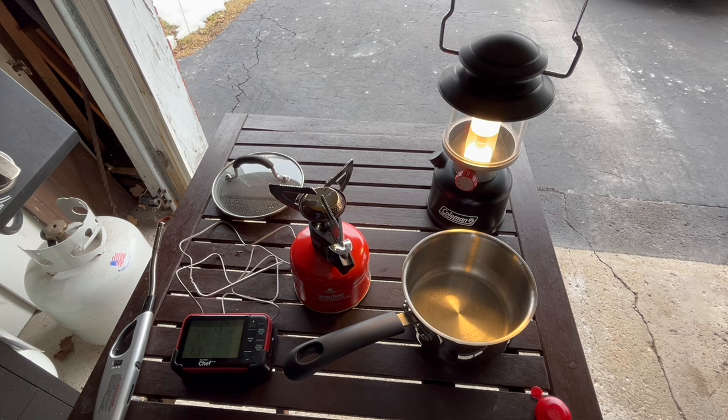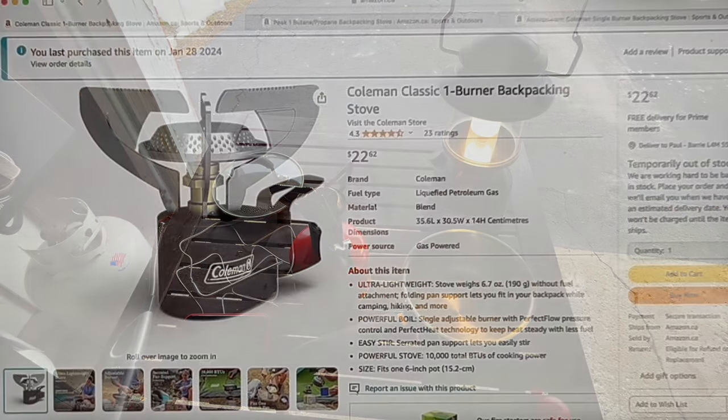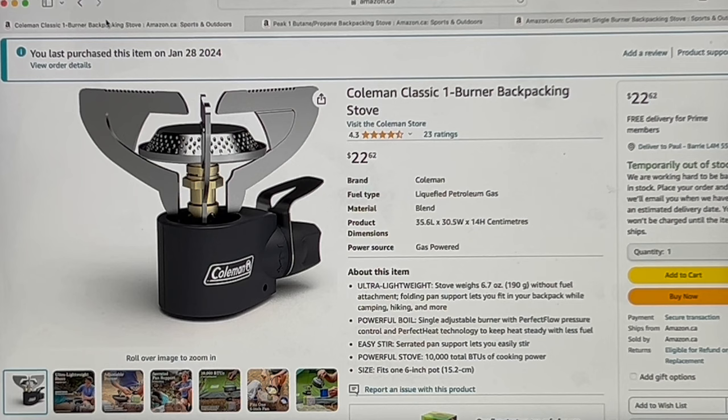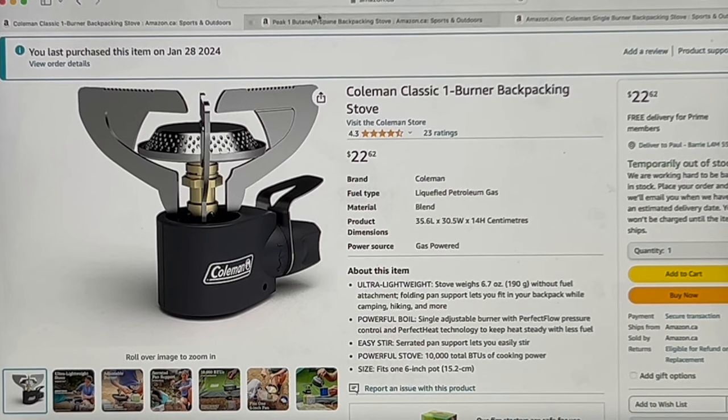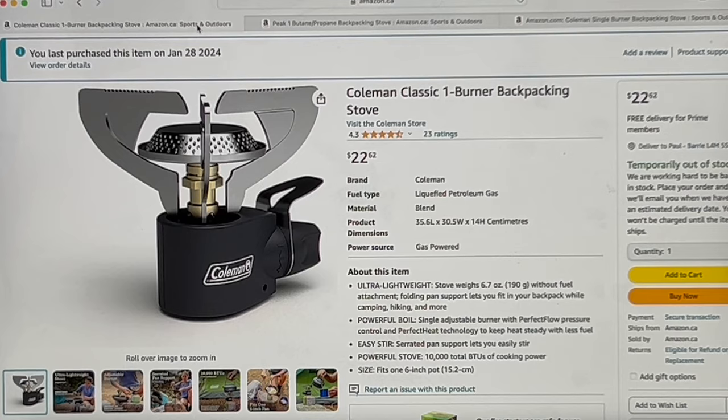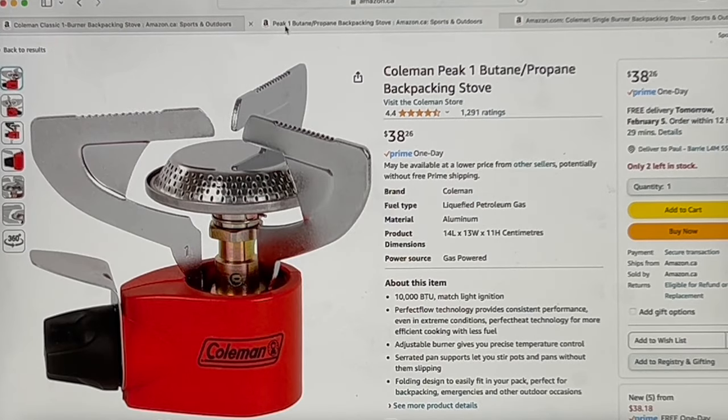Now we're over here on Amazon.ca. This is the product I bought — the Coleman Classic one-burner backpacking stove. You can see it's temporarily out of stock right now. When I ordered it there was only one left. One question I'd like answered is: what's the difference between this stove and the Peak One stove? I paid $22.62 and the Peak One is $38.26.